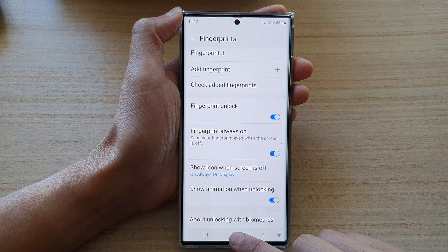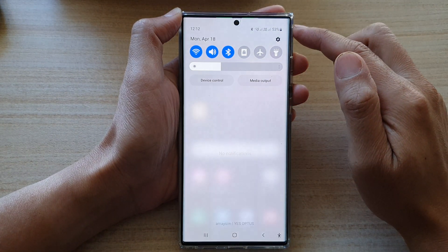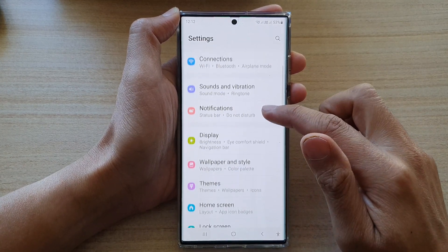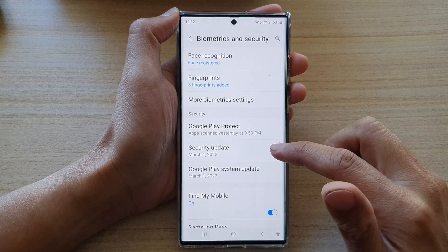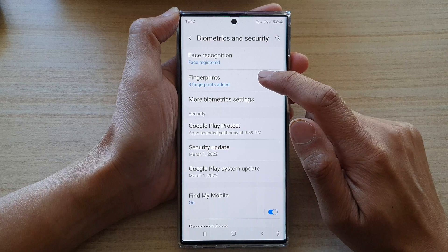First, tap on the home button to go back to the home screen, then swipe down at the top and tap on the settings icon. In settings, go down and tap on biometrics and security. In here you want to go down and tap on fingerprints.